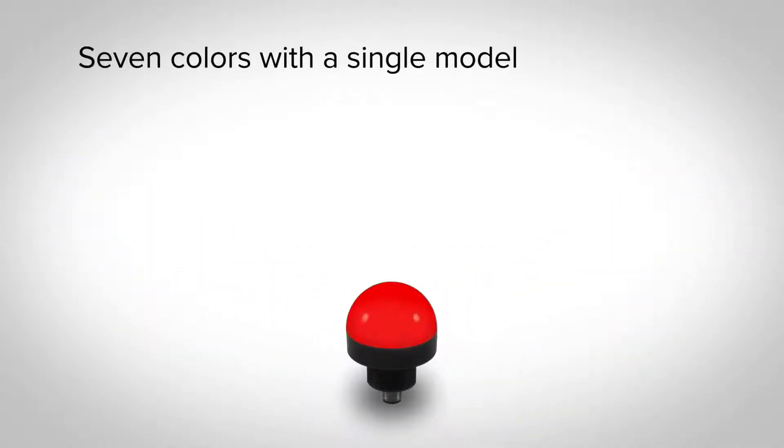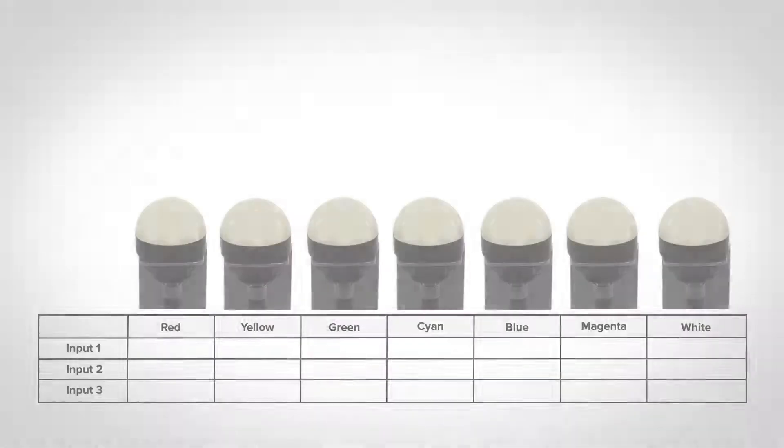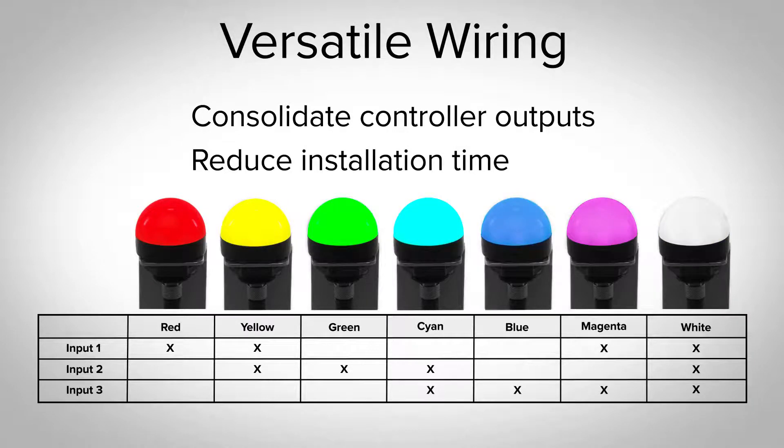A single model now lets you choose between seven colors with simple discrete wiring. Simplify your ordering and design processes, standardize machines, and reduce your spare parts list by purchasing a single model. This versatile wiring also allows you to consolidate controller outputs and reduce installation time. You can even get the standard green, yellow, and red from only two I/O points.